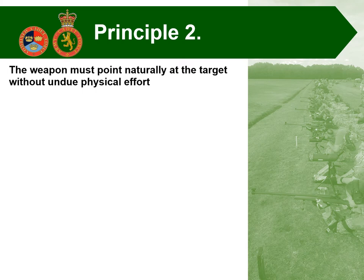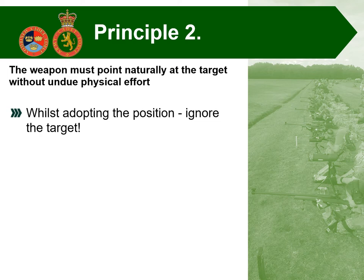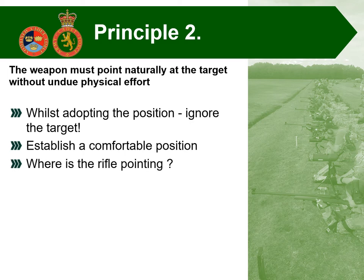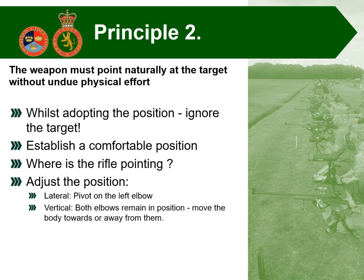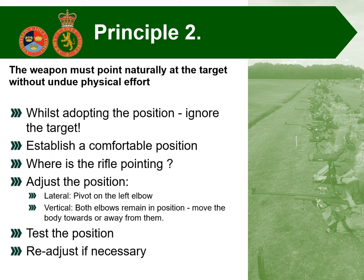Marksmanship principle number two: the weapon must point naturally at the target without undue physical effort. Whilst adopting and building that stable platform, it's not too essential exactly where the target is as long as you're pointing in the general direction. Establish a comfortable position first, then once you've got that stable platform, start thinking about where the rifle is pointing. Look through the sights and see where you are. If necessary, adjust your position — to move laterally you can pivot on your left elbow, and to move vertically, with both elbows on the ground, move your body either towards or away from the target to raise or lower the barrel.